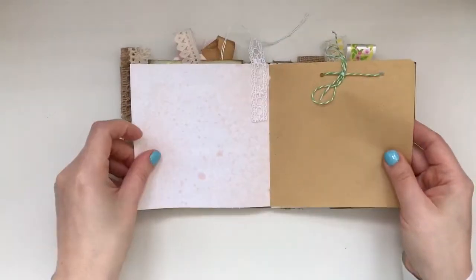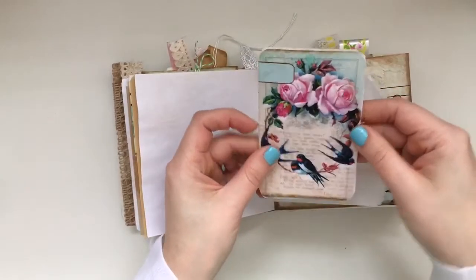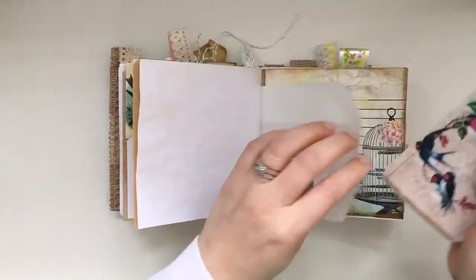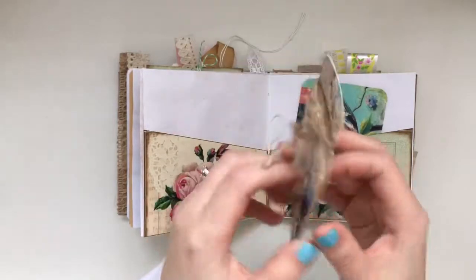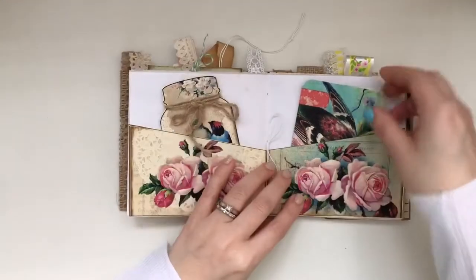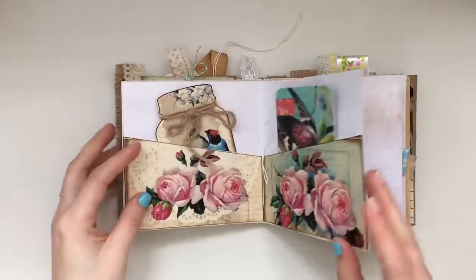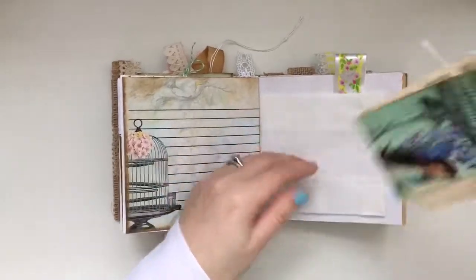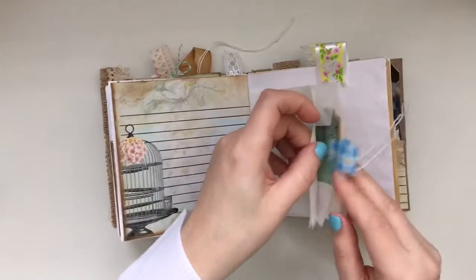This one will be available in my shop and I'll post that link below. J9 Scraps bag — I just love it, and I love the sound of the crunchy pages. These are the tags she has and I've just left them together, so you can open it up and journal some more. And this is the away tag from J9 Scraps.